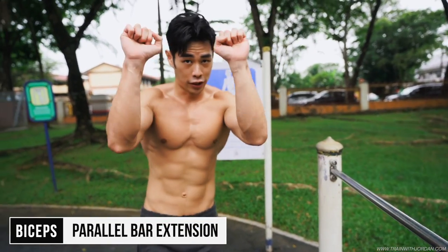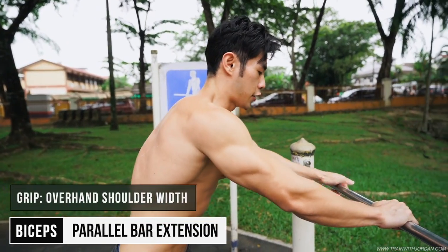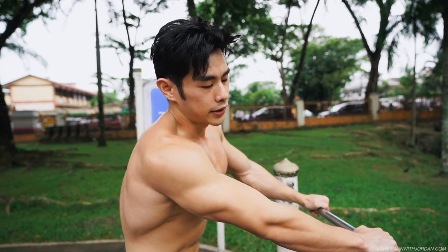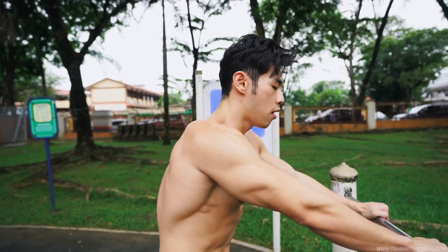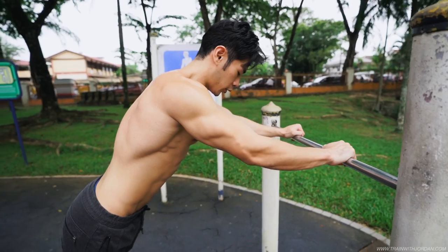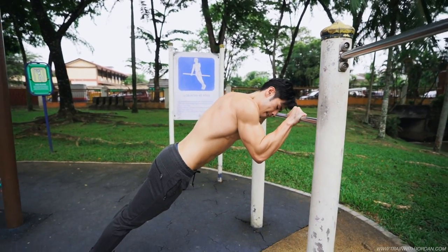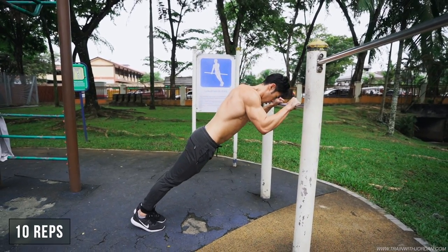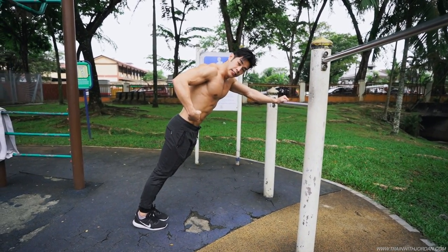Now for the triceps. Close shoulder-width, this time you want to go overhand. We are not going to pull anything, but we are going to extend our elbow by stepping backward. This is very similar to a push-up position. Just lower down yourself, extend. Keep your stomach tight, suck in your stomach.